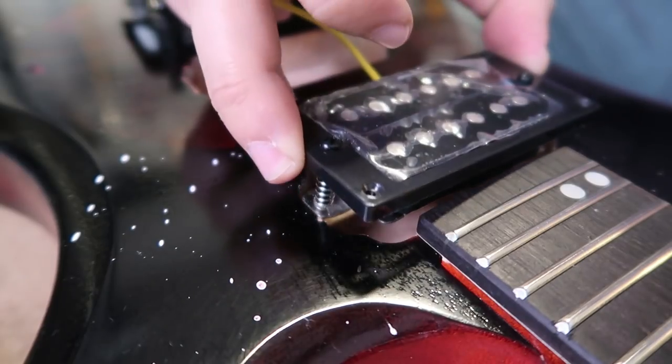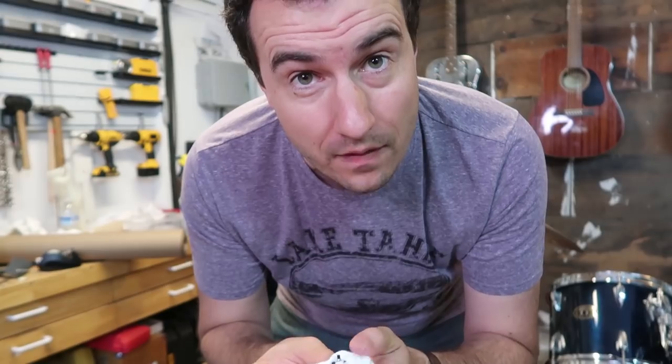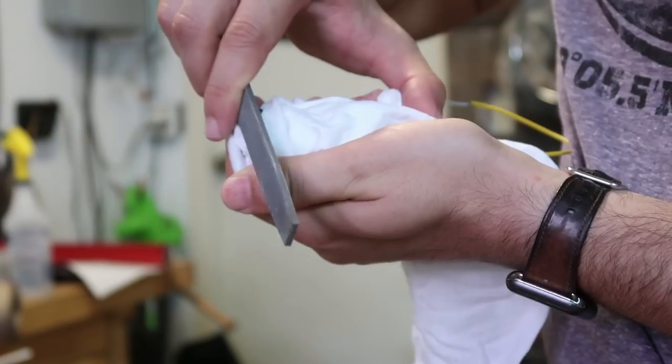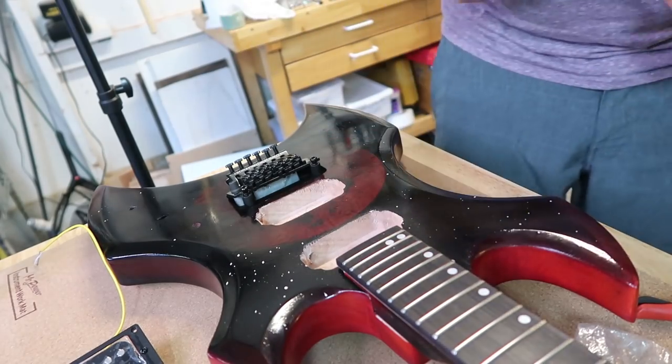For some reason, this pickup does not quite fit into the cavity in the guitar. I have a couple options — I could cut into the guitar, or I could file down the pickup. I'm going to try filing the pickup first because I don't want to mess with the finish, and there's a lot of extra material on the outside of the pickup. Also, pickups are magnetized, so I'm wrapping it in a cloth so the metal shavings don't end up on the pickup. The filing didn't work so well, so I'm going at it with a chisel.